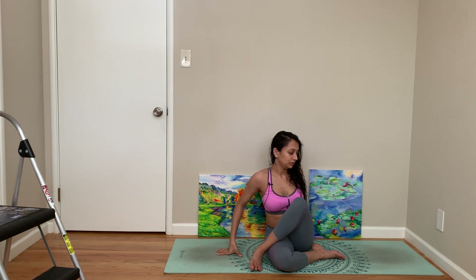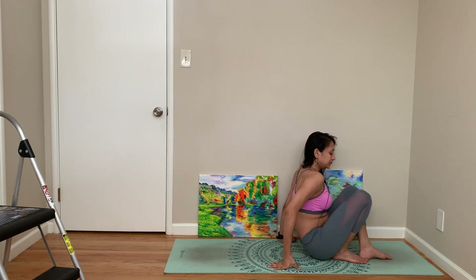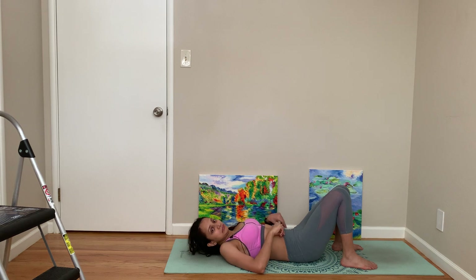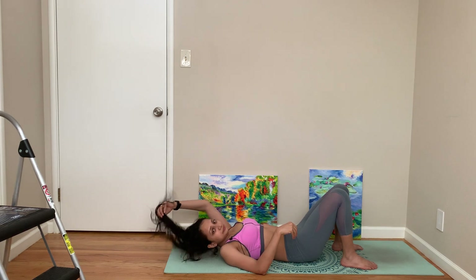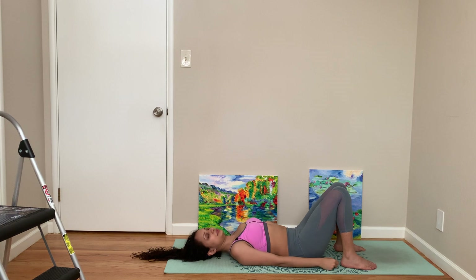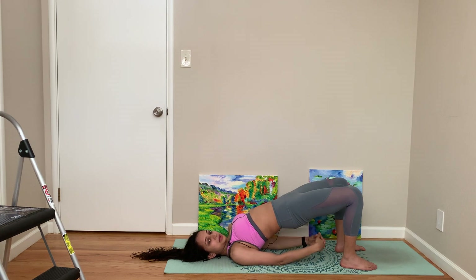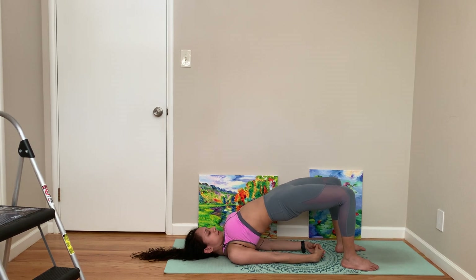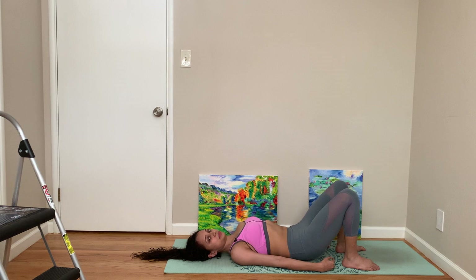Feels good. Let's come to bridge pose. Lift your hip up, bind your hands — feels really good, breathe. Coming towards chin, coming towards chest — just coming towards chin is maybe a better way to put it — and come down.